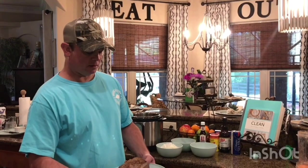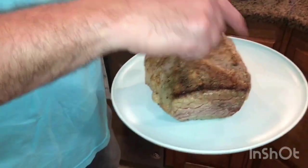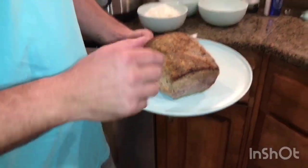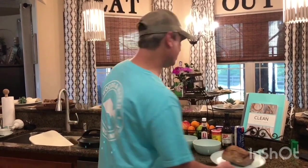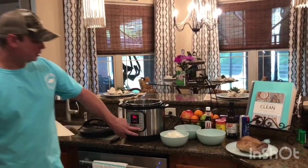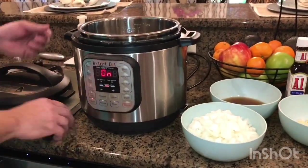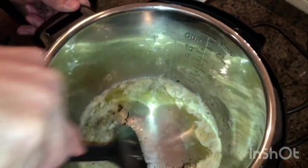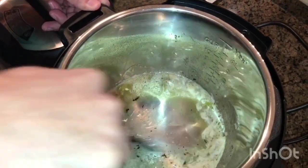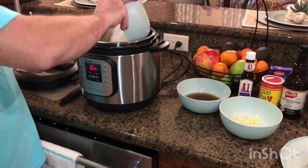I browned the roast for about eight minutes on each side. I didn't cut off the fat that was on the side — this piece of meat didn't have a lot of marbling, so I left it on because you do want that fat to break down. I shut the sauté function off, then restarted it. I added a half a stick of butter so I can scrape up all the nice drippings stuck to the bottom — we want to keep that in there.